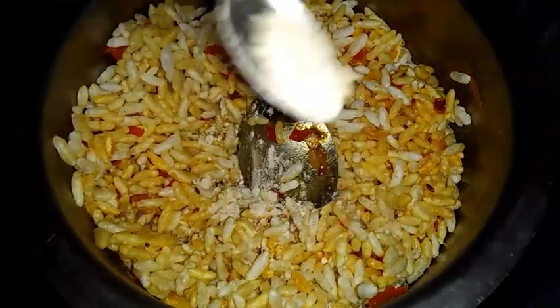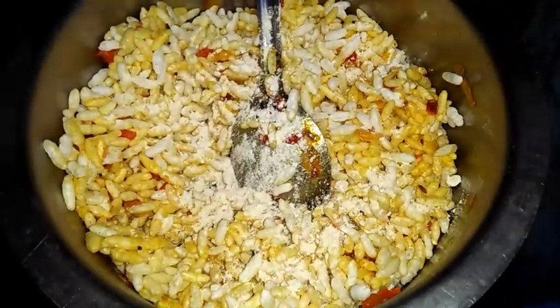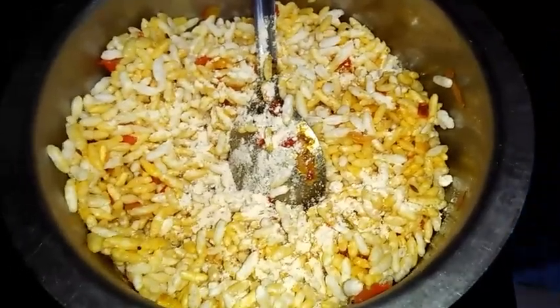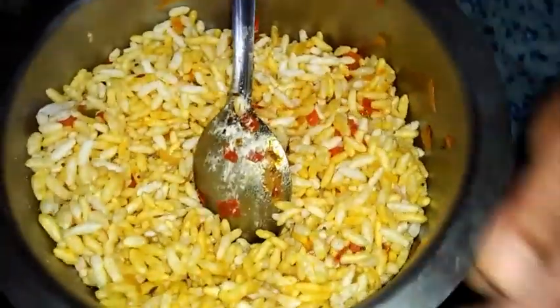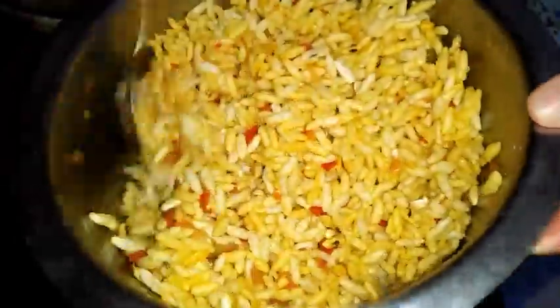Now I'm adding another half to one spoon of fried gram and jeera powder — this is mandatory, it will enhance the taste. After adding, once again mix it. Now I'm adding roasted groundnuts. Mix it once again so that everything will blend together.